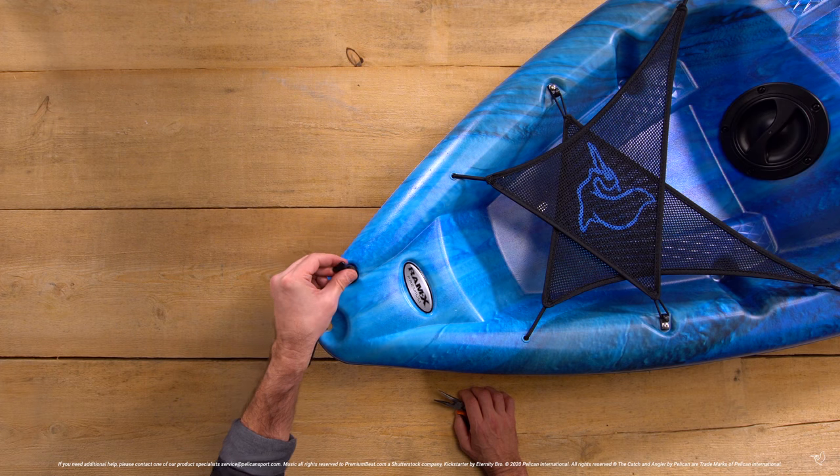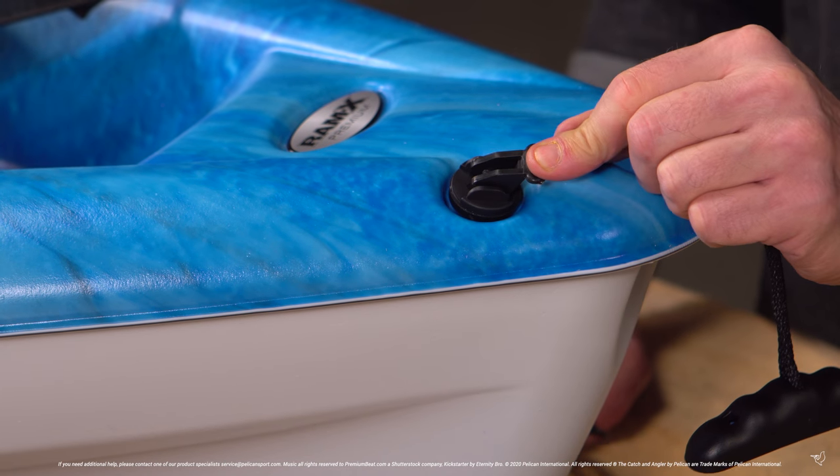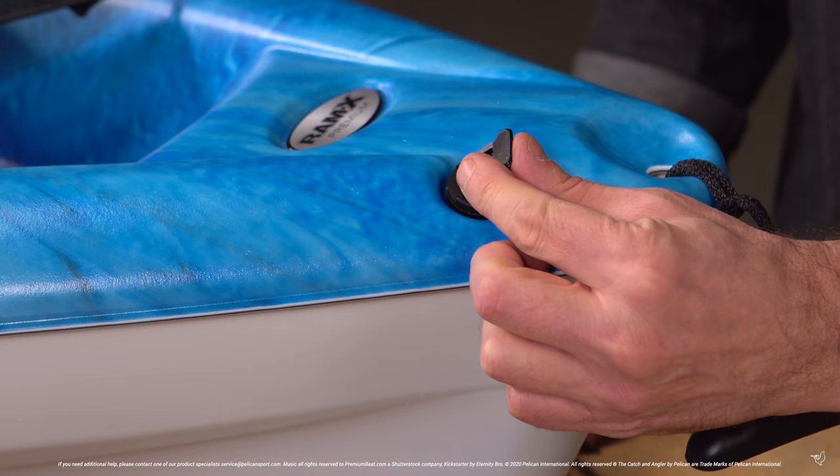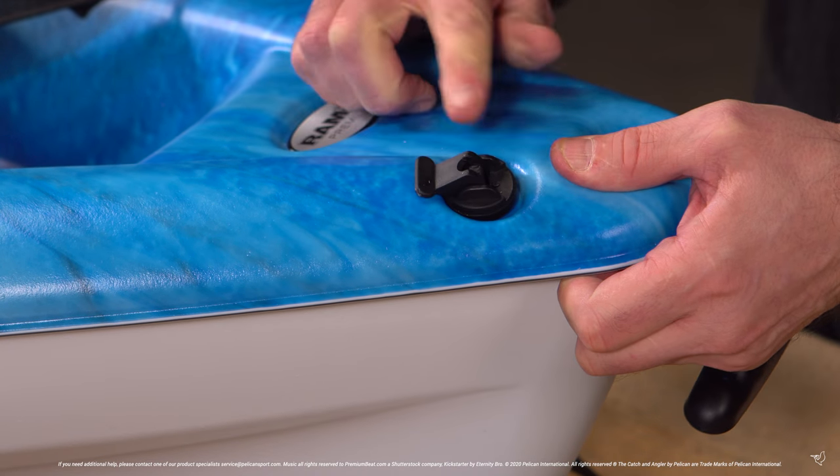Once you reinsert the drain plug, it must be locked. You will notice that if you attempt to lock it down on the wrong side, the lever will not stay in place. Flip the lever in the other direction and it should snap down.